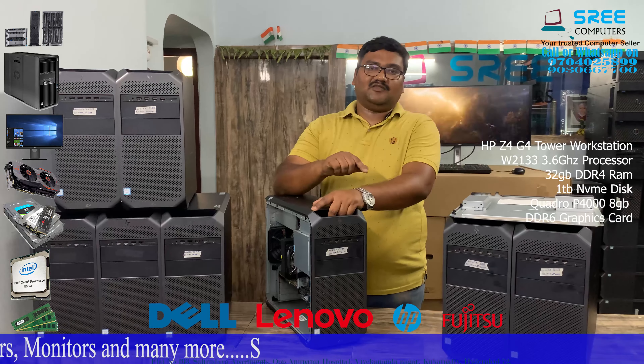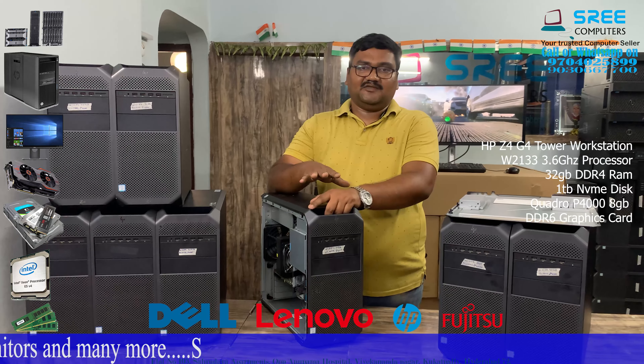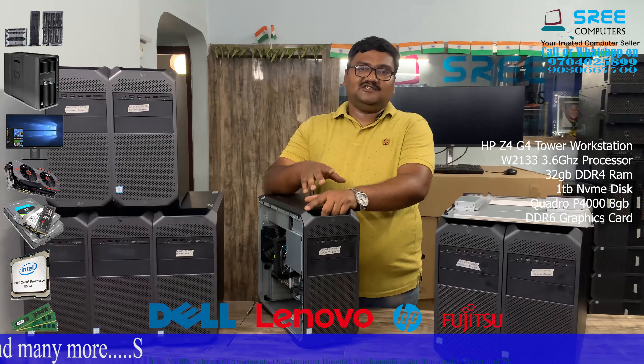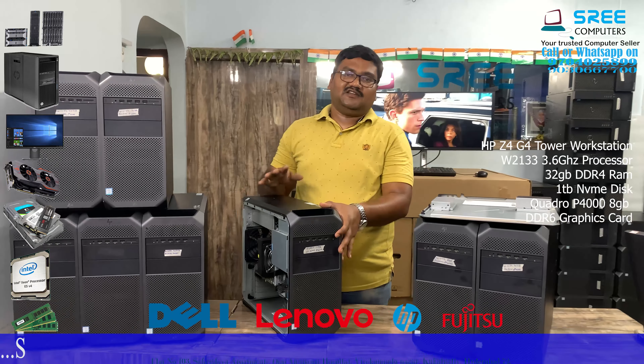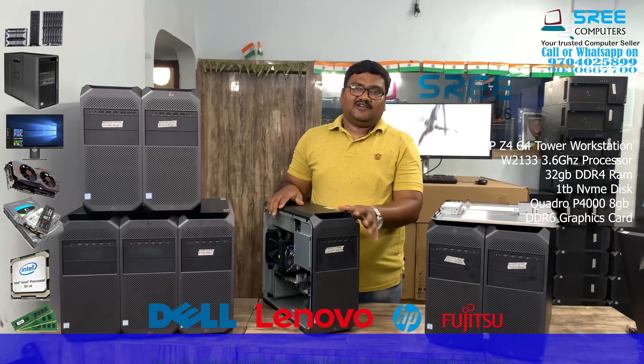If you have any questions, you can call or message us on WhatsApp. You can visit our channel — there are a lot of videos. You can subscribe, share and like. Thank you for watching — Sree Computers.